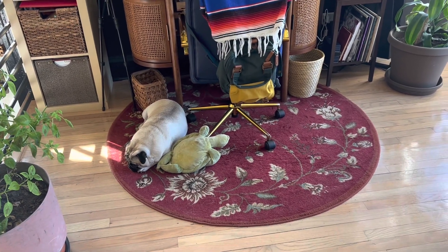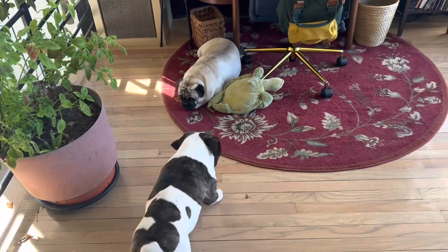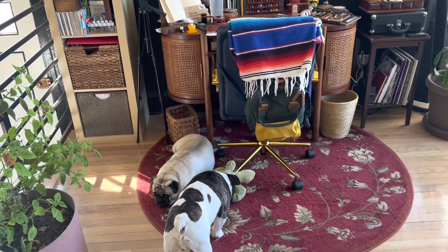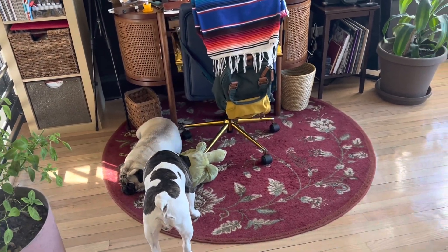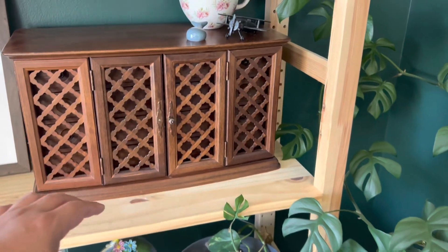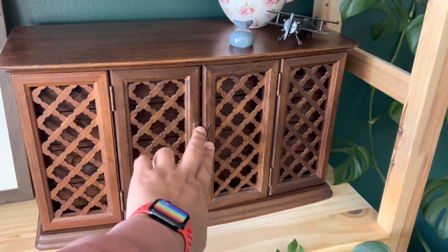By the way, there's one of my puppies — that's Benito with his dirty turtle from IKEA — and there goes his other brother, that's Diego. They want to play right now but we're not going to be playing yet. So, this is the storage I was using before.